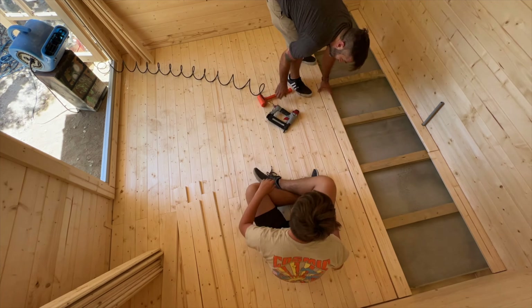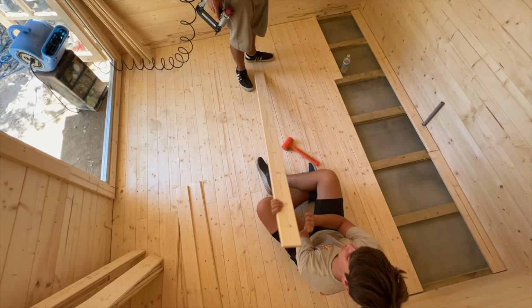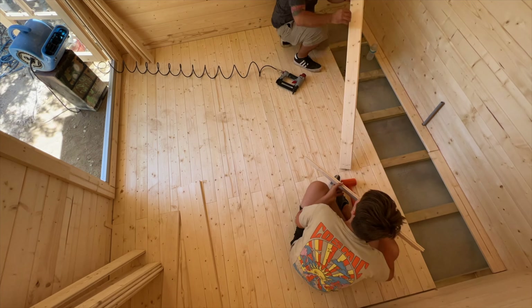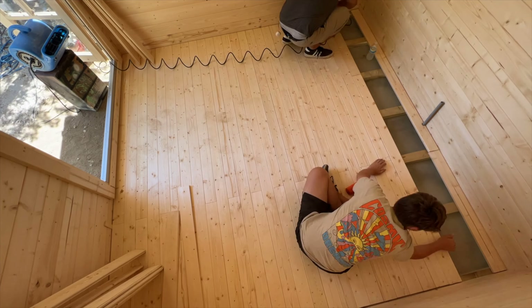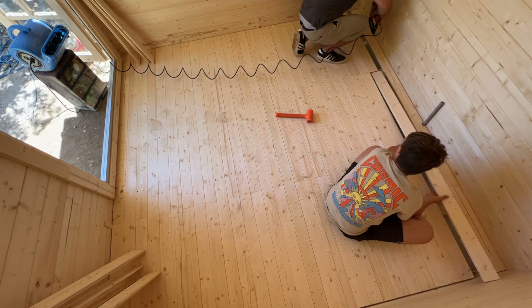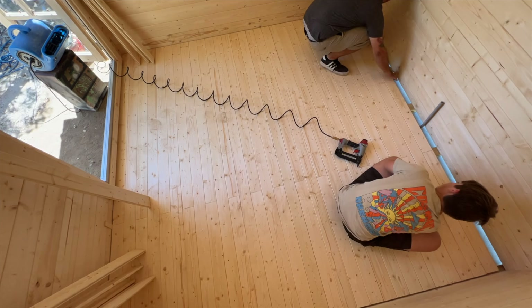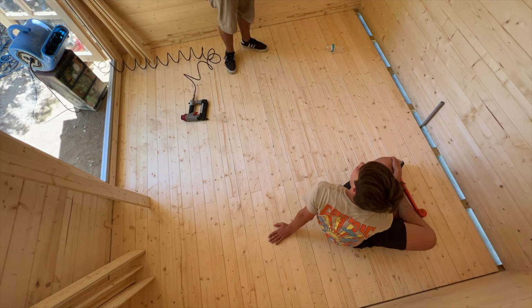It's definitely nice to have a helper — having extra hands makes the boards go down a lot faster. There was no trimming needed left to right, but once you get to the back you do have to rip down that last piece, which was totally expected and wasn't that big of a deal.